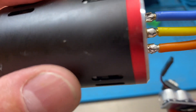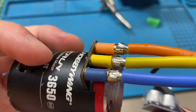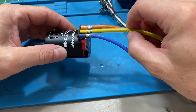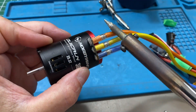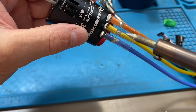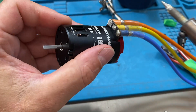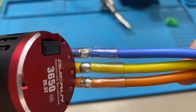And I would call that done. Done and beauty. No major lumps. Now just go ahead and slide on your heat shrink. And that's soldering done. Looks pretty good.